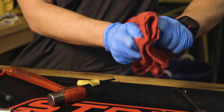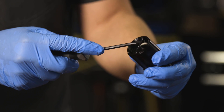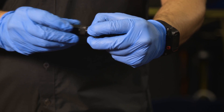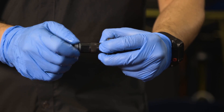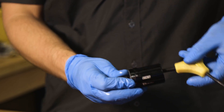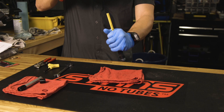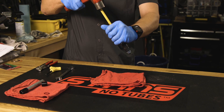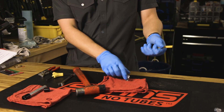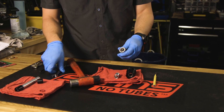Wipe excess grease from your freehub body. To remove the bearings, start by removing the rubber seal adjacent to the outboard bearing with a small flat tipped screwdriver. Insert a 15mm sealed bearing extractor into one of the freehub bearings. Tap the extractor and bearing out of the hub shell using a punch and hammer. Perform this step over a rag, as the bearing, extractor, and inner axle sleeve will fall from the hub shell when the bearing is removed.